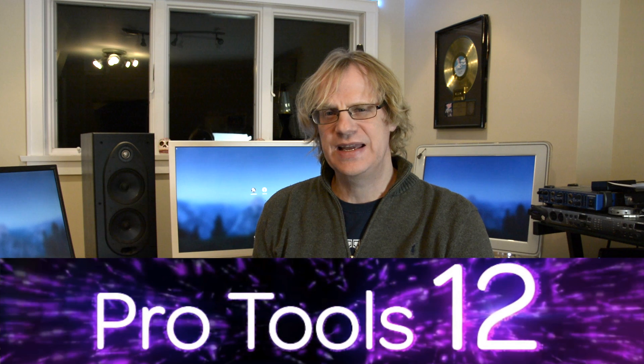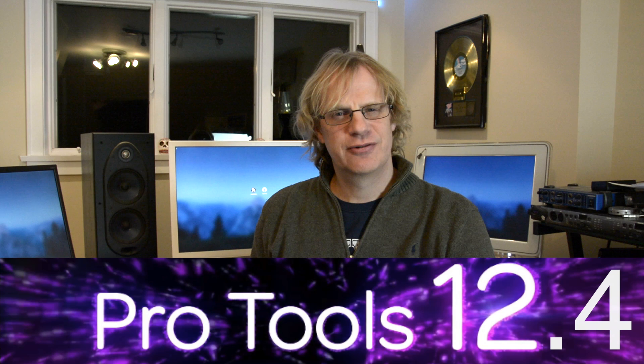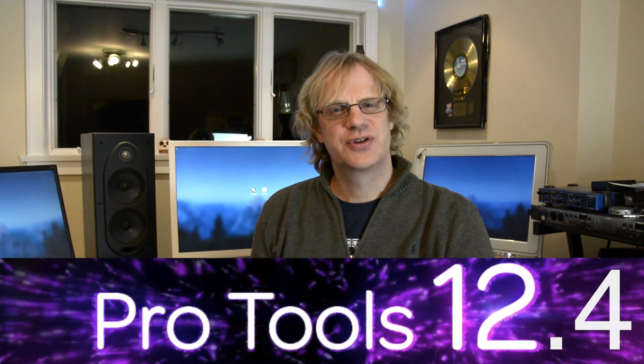Hey guys, it's Lance at McVie Audio, and today — rather tonight — I just got my email from my Avid dealer at Alto Music. They sent me my activation card and serial number for my Pro Tools 12 HD upgrade support plan. I got it in right on December 31st, the last day of 2015.